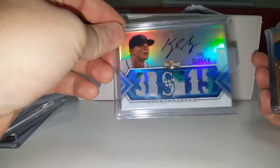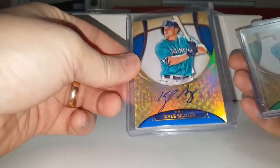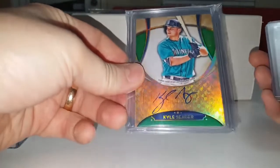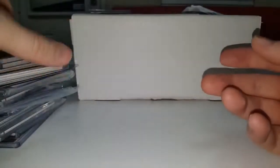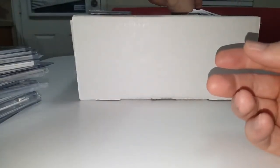Nice gold border patch. One-of-one printing plate. Gorgeous triple threads here — that's out of 10. This is beautiful also, numbered out of 25. Five-star on-card autograph. Follow that up with an out of 15 green. A couple more one-of-ones. This is definitely no joke of a super collection, guys. This is awesome stuff here.